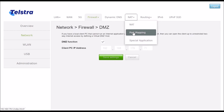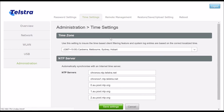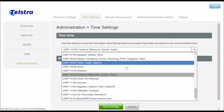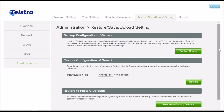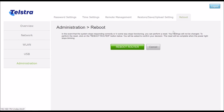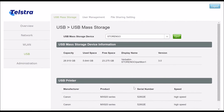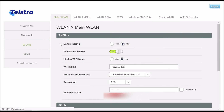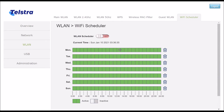DMZ, port forwarding, and remote management are not supported in 5G mode. The modem has no option for setting its time zone to Northern Territory, South Australia, or Western Australia. It does support backing up and restoring modem settings, and can be factory reset or rebooted from the GUI. USB hubs can be connected to the modem's USB port, and the modem supports both USB drives and USB printers. It also has MAC filtering settings for wireless devices and settings for Wi-Fi scheduling.